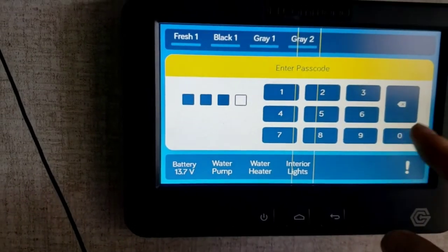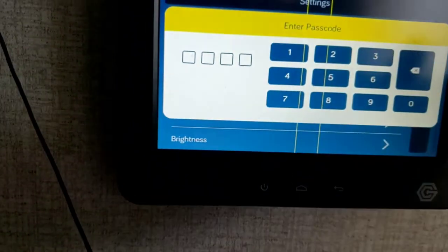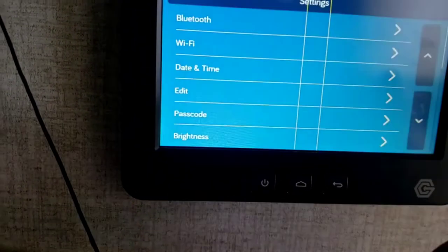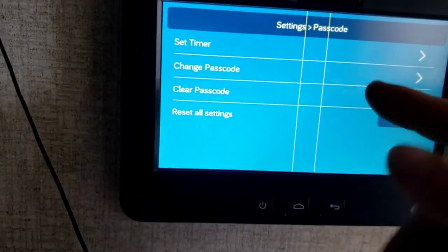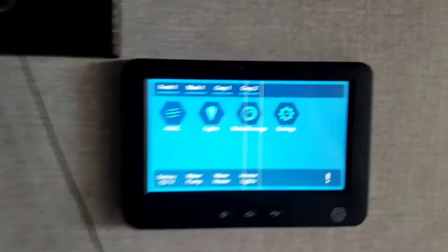Right now your passcode is all zeros. If you'd like to change it, go to Settings, then Passcode, type in the current passcode — all zeros — and then you'll be able to change, clear, or set a new passcode. If you do change your passcode and bring this in for warranty work, let someone know so we can get into it.